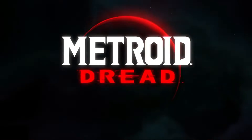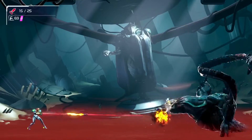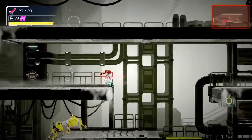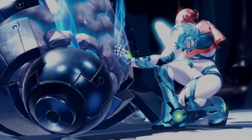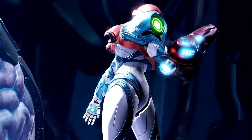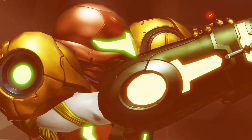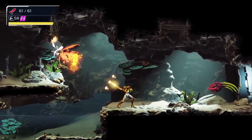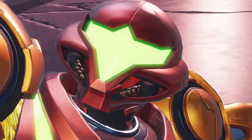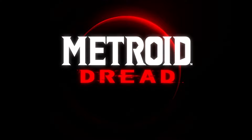First I wanted to discuss the Metroid Dread giveaway. Entries will run until the 25th of February, at which point a winner will be selected, just like with the Pokémon Legends Arceus giveaway. Congratulations to ejaskhan by the way — he won the Pokémon Legends Arceus physical copy and we have a picture of him receiving it on our Instagram. To enter, just hashtag Trintendo on this video, like and share it, and tell a friend.